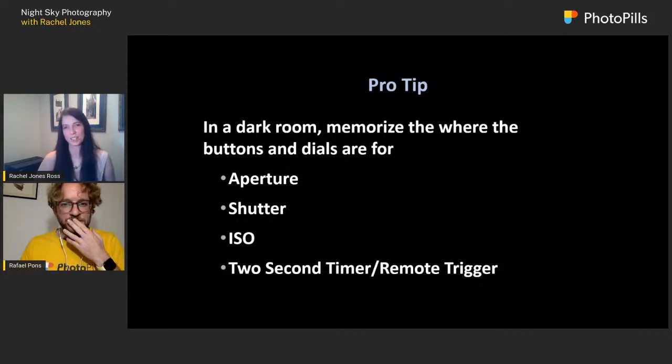I'd also add knowing your playback and magnification controls — when you're doing a focus stack, you need to see where things are in focus and where the focus falls off. It's really good to be able to navigate your camera in the dark.